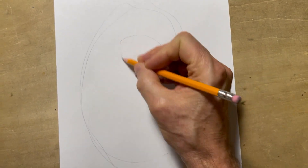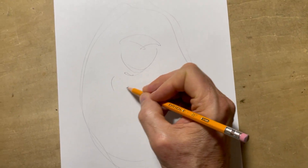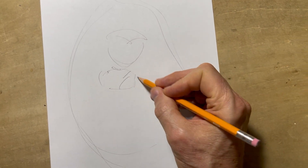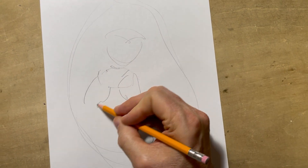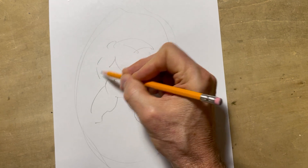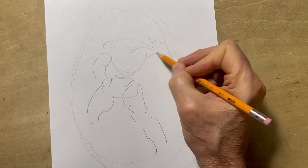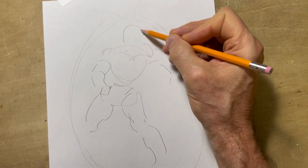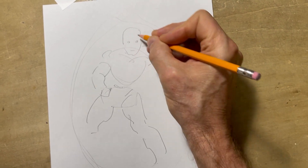I generally start with the shoulders. I'll draw a male figure this time. Now I know the shoulders are going this way, so I'm going to try to make the hips do something a little interesting — make them go the other way. I'm going to make one leg come forward, one leg go back. Opposing arm come forward, opposing arm go back. Then figure out where the head will go.